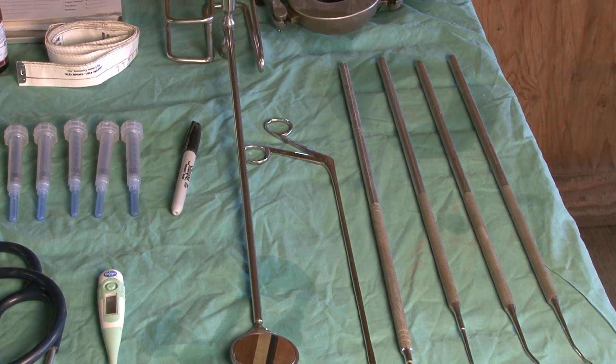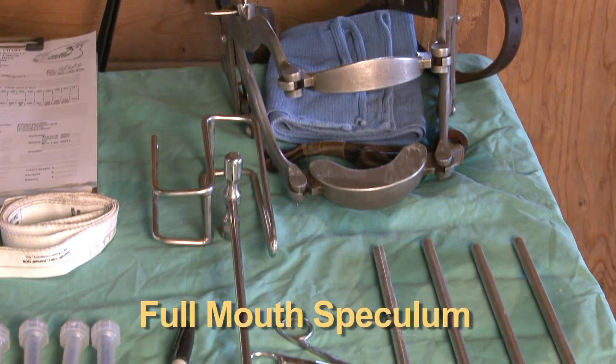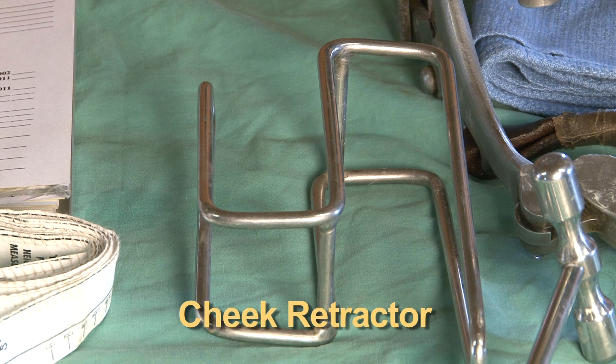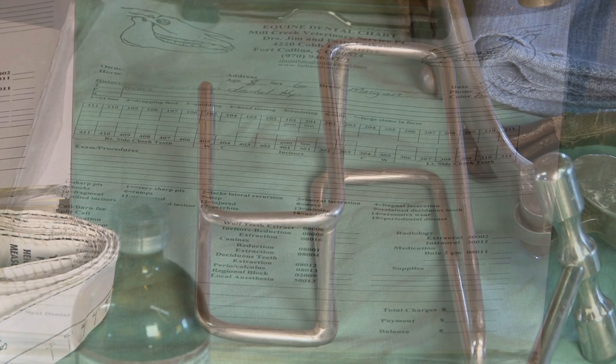On the back side of the table here, we see the full mouth speculum, and just to its left is a cheek retractor, and these instruments are used to give the oral cavity a complete exam.